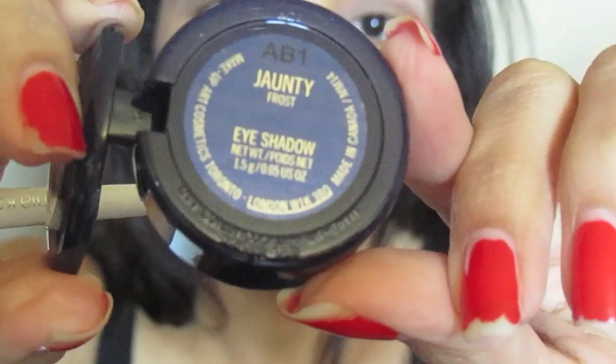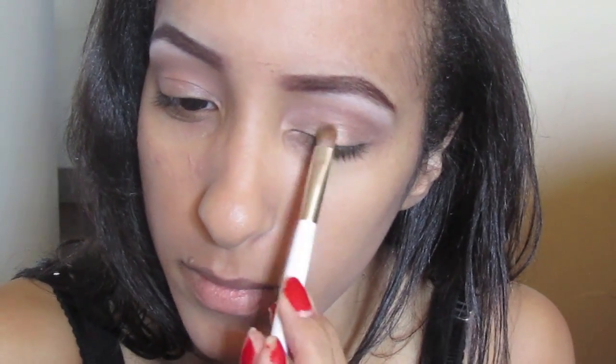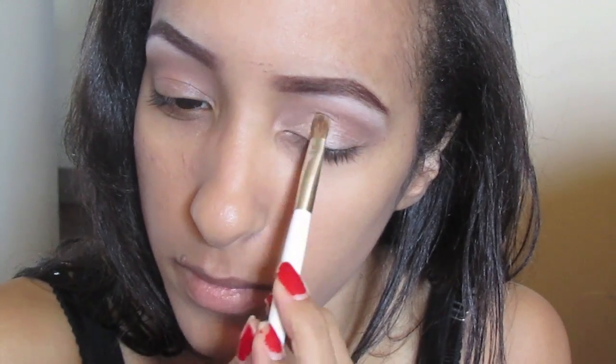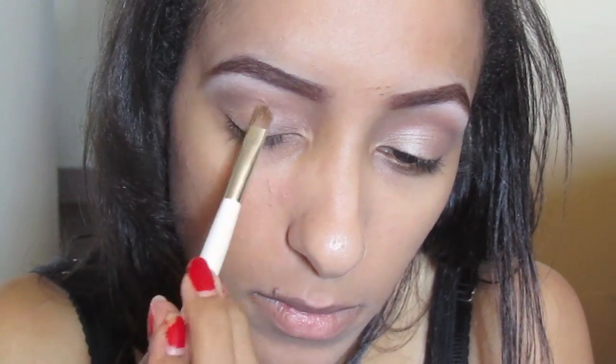Now taking one of my favorite eye shadows of the moment — it's John T by MAC. You can take whatever medium beige color you have and place that all over your eyelid. Be sure to pack it on so you can get the most color intensity.